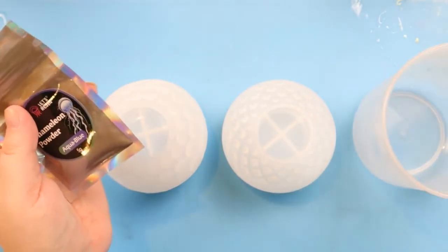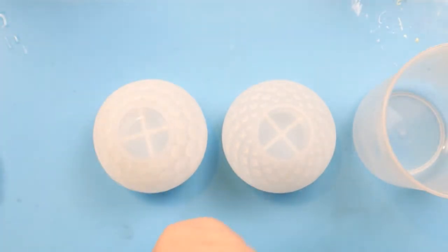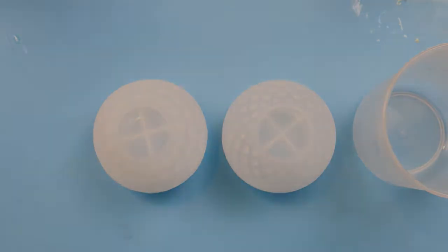I've got my Total Boat resin heating up now. Actually, I found that I don't really need to heat that up nearly as much as the Dr. Crafty, which is great. So I can go ahead and probably pull that now and we will mix that up, get it in the molds, and then be back for the unmolding. So stick around, stay tuned. I hope you enjoy.